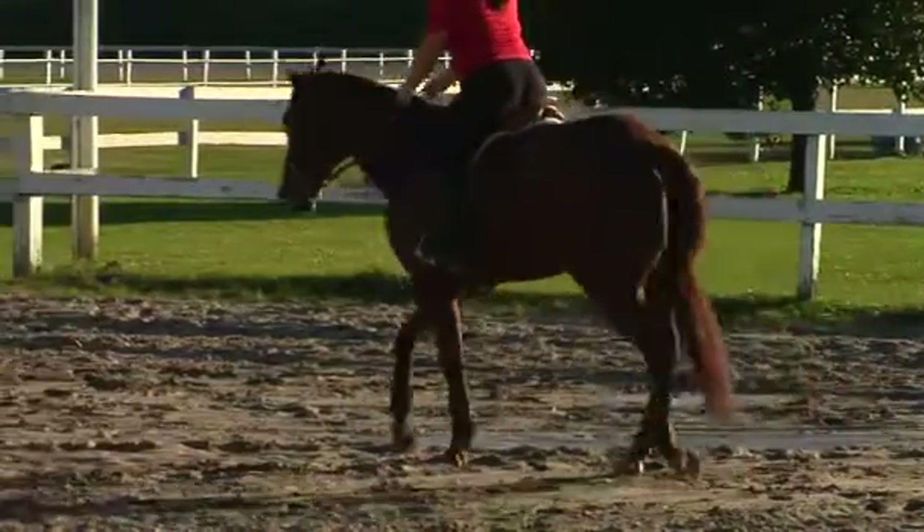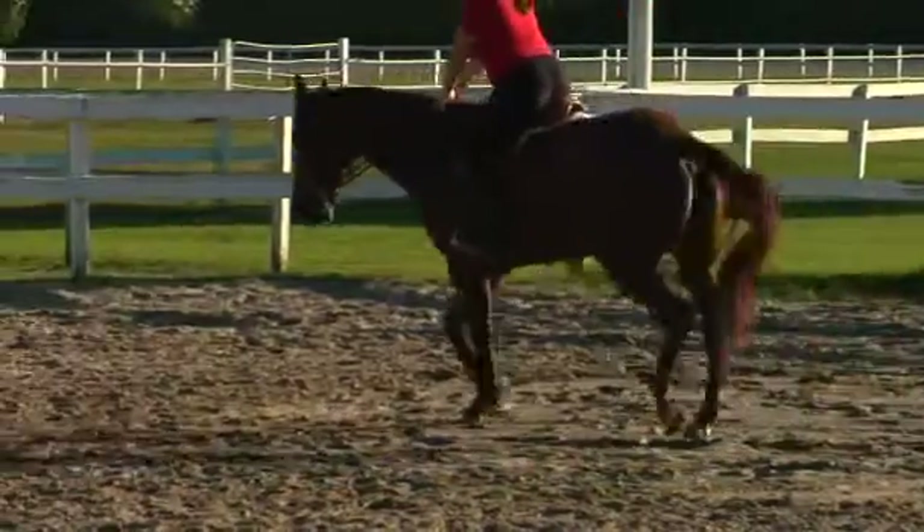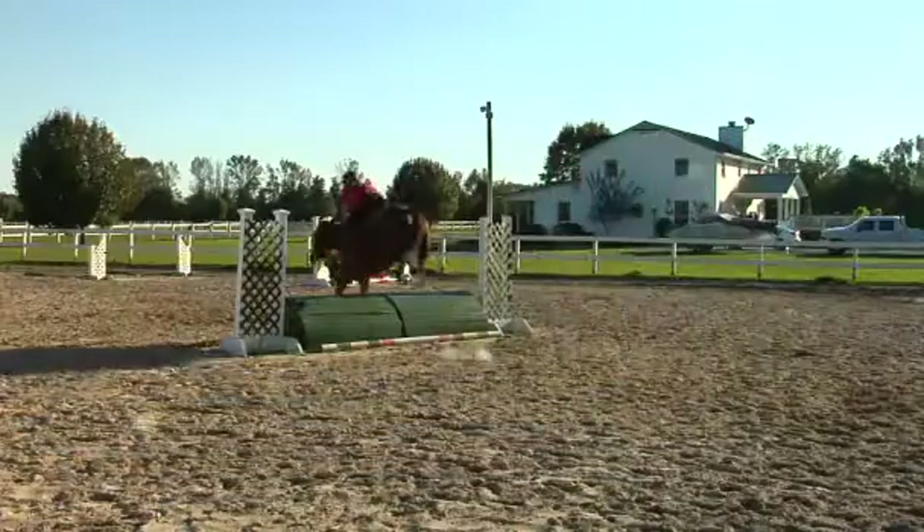A practice session usually lasts about an hour with your horse, and you should always start with your flat work first and make sure that your flat work is good before you attempt any jumps. You should never go in and just start jumping first and then do flat work — that's doing things backwards and it teaches the horse bad habits.